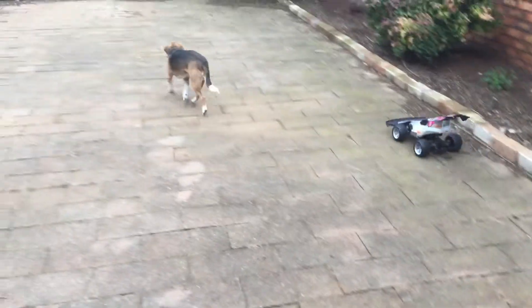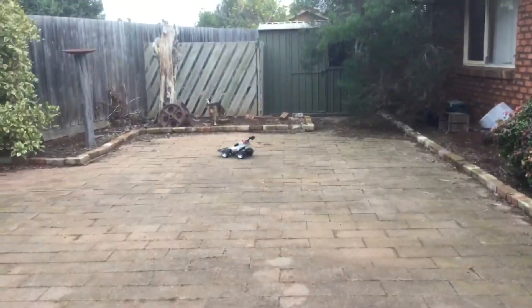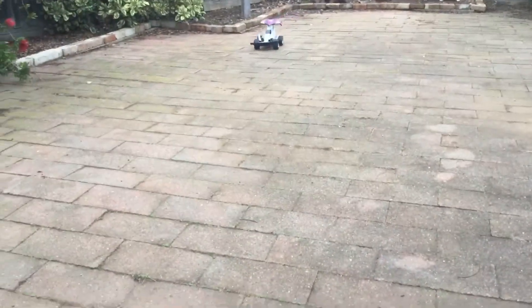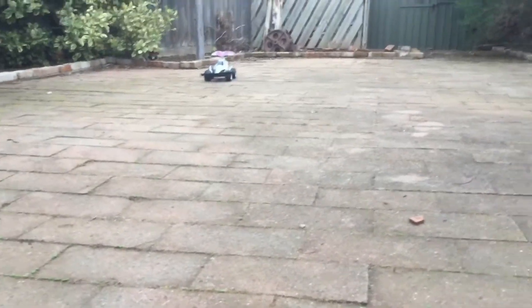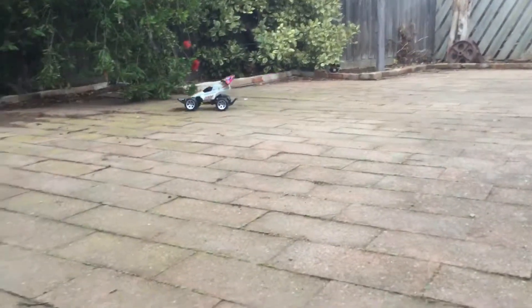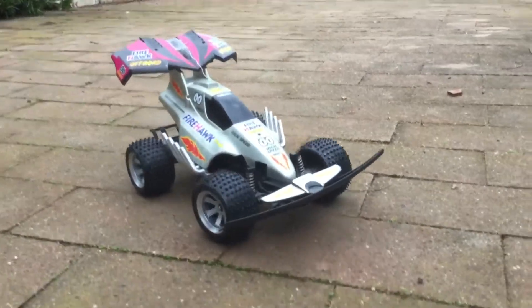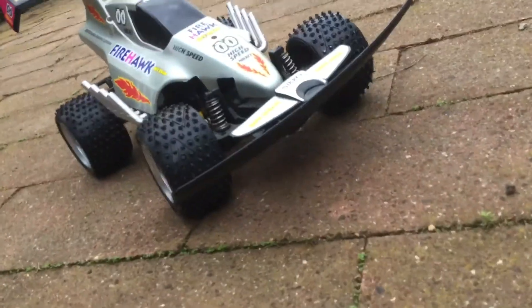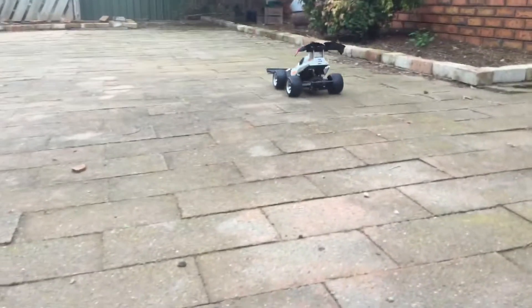For some reason, last time I ran this, when the battery was draining, it had a mind of its own. I was not touching any knobs on the controller and it was driving by itself. I have no idea why. It's probably just because it's very old — it might be like 15 or 16 years old.